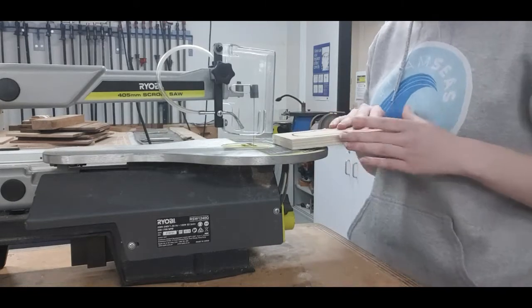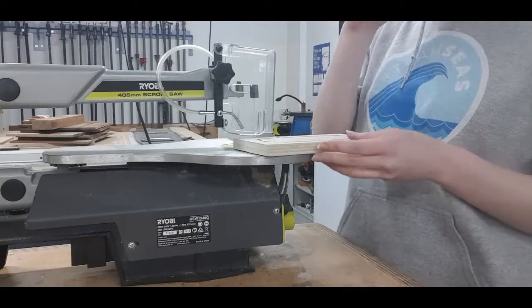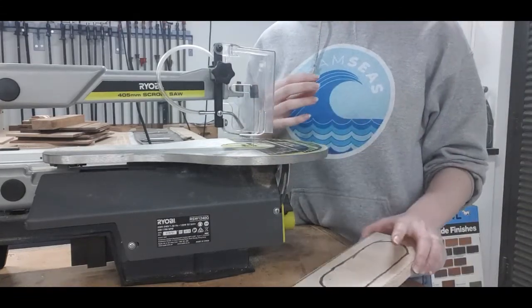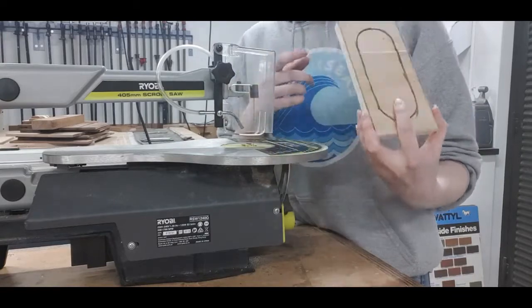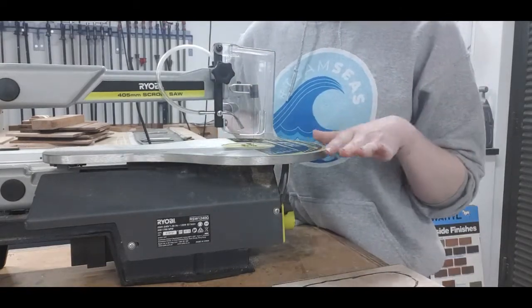Second thing: when we're pushing our boards through, especially because we're going to have that warp in your board, put that warp — the curve facing down like this. Because that is first of all where our outline is going to be, but it's also just easy to manage that way.